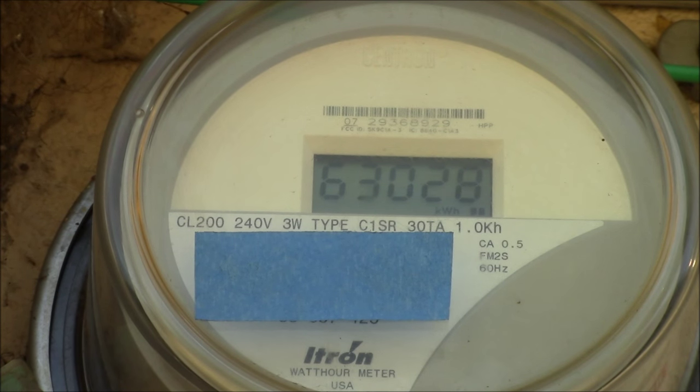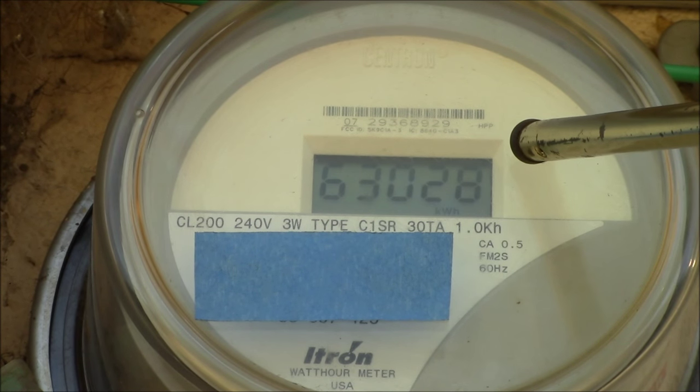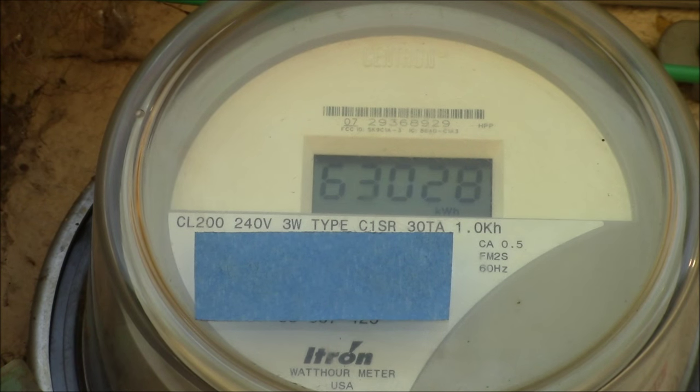The other thing you can do is take a reading first thing in the morning, then take a reading the next day at about the same time to get your day-to-day usage. Then divide those kilowatt hours used in a day by 24 and that will give you your average power consumption.